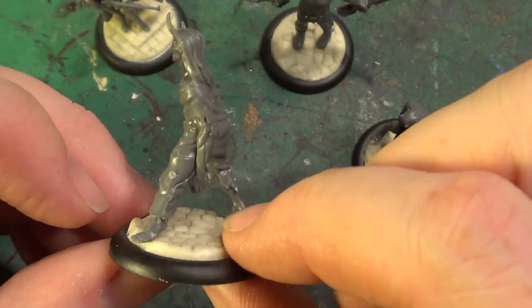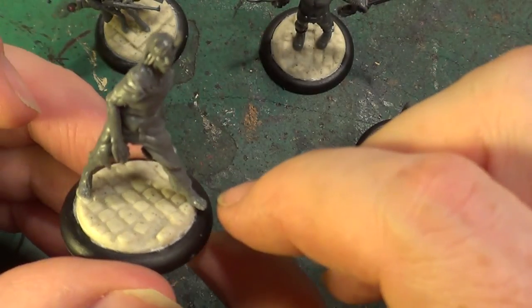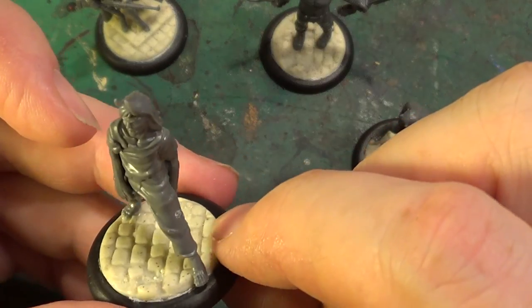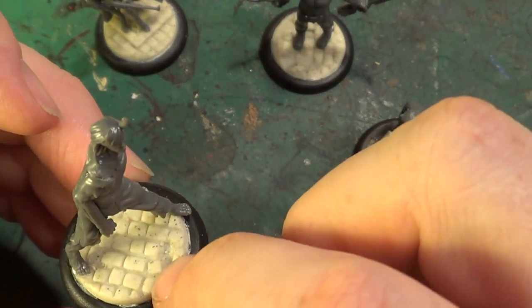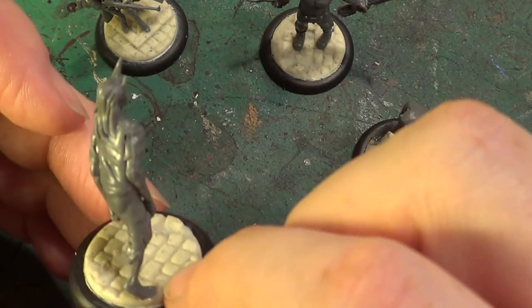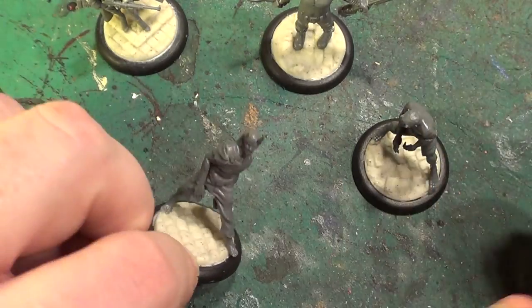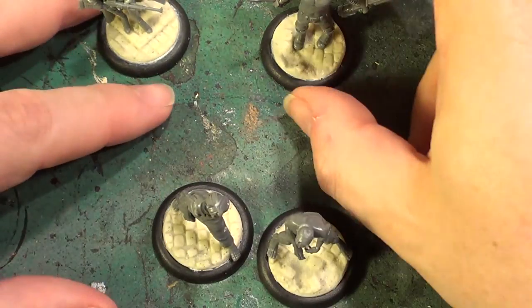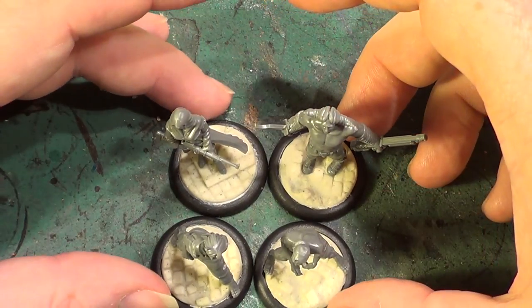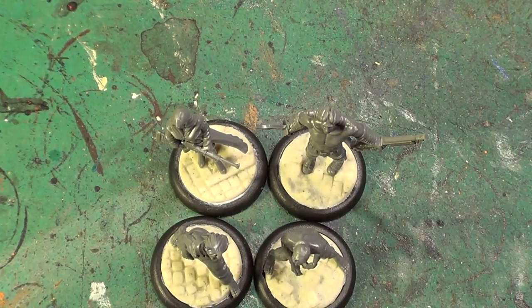But that's it. There's nothing really I can do about it unfortunately. But there we go. Next job is to prime them and then paint them. I'm not going to do anything more with those.